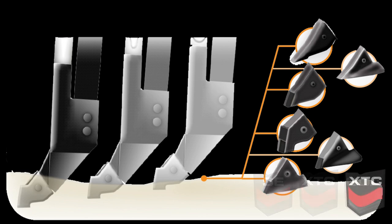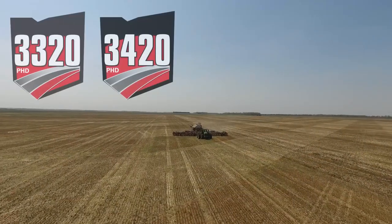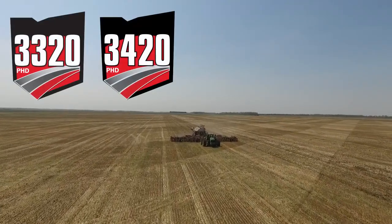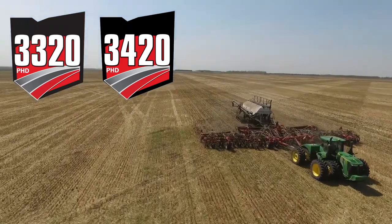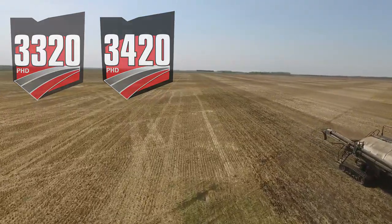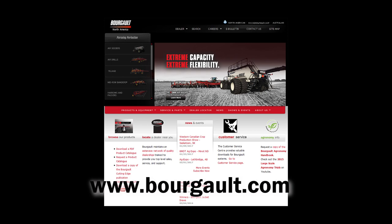Due to its greater responsiveness to seedbed profile, Borgo recommends to use only narrow seed knives with the XTC configuration. Talk to your dealer to learn more on how a Borgo 3320 or 3420 Paralink hoe drill will benefit your farming operation. You are also invited to our website at www.borgo.com.